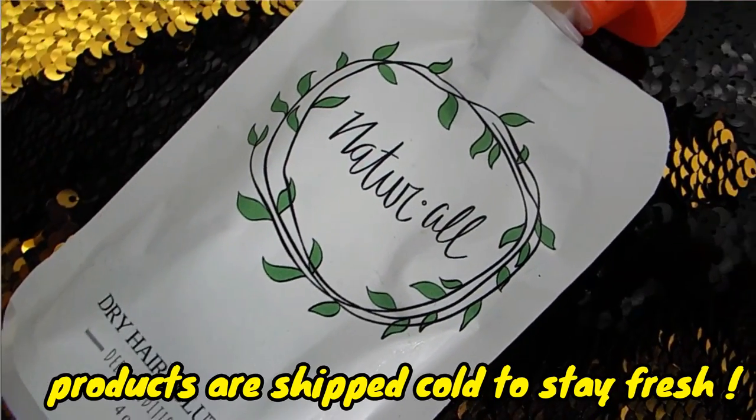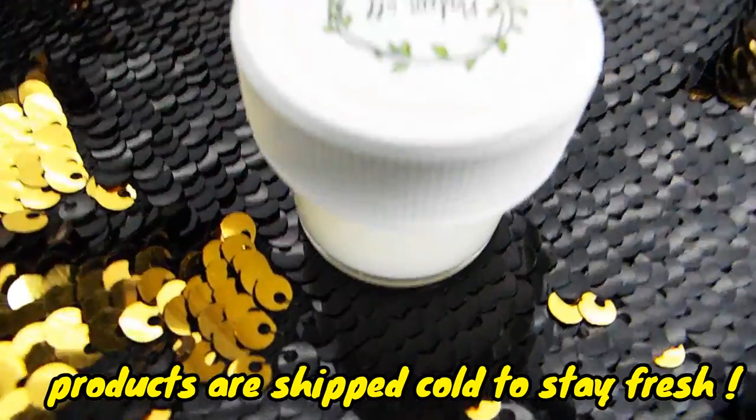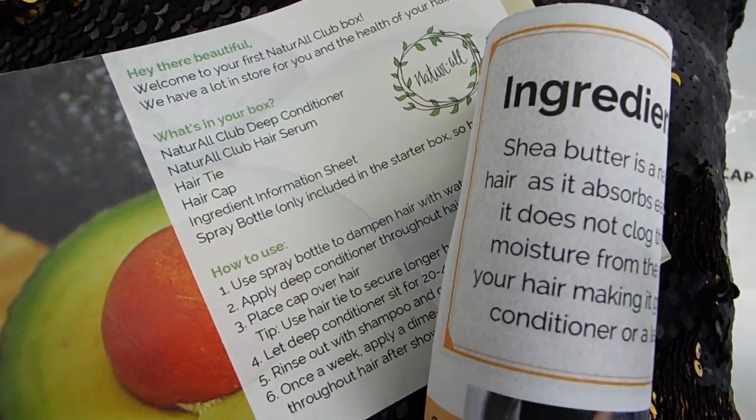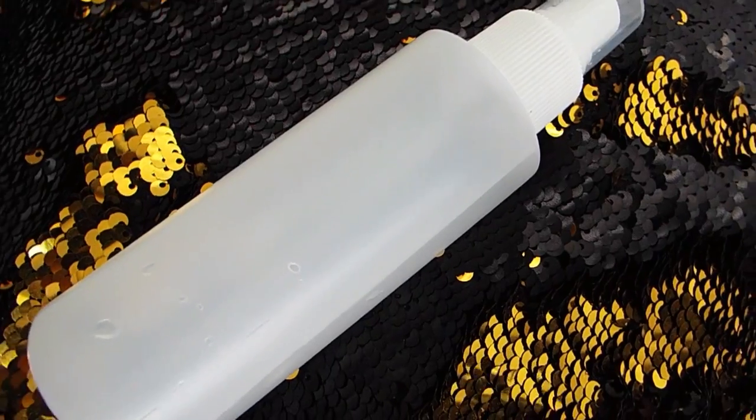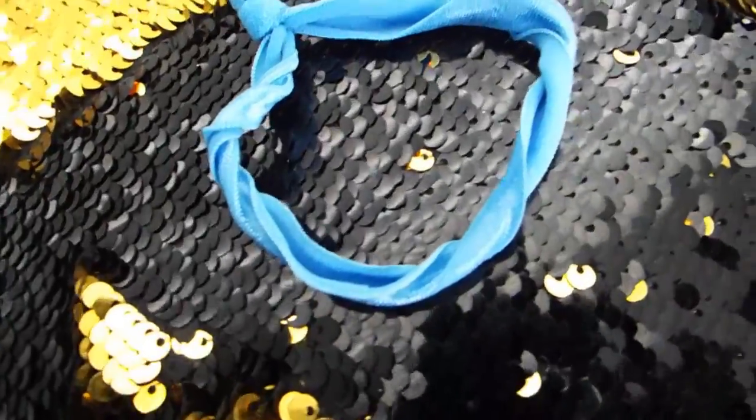It comes in like a regular foldable box. And inside you will receive your deep conditioner with whatever solution — look at this packaging though. There's a leave-in serum that you put in your hair after every shower, two instructional inserts, a little spray bottle, a shower cap — they provide a shower cap, you guys — and lastly, they gave me this cute hair tie. It's so cute and so stretchy.